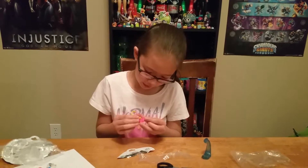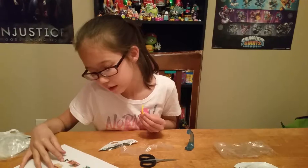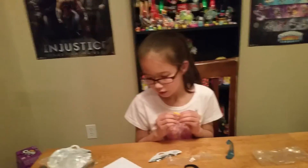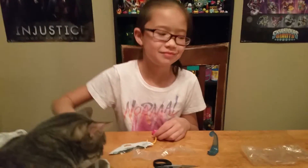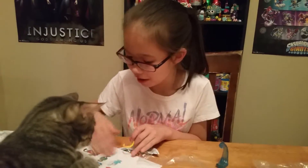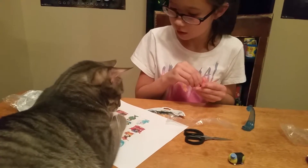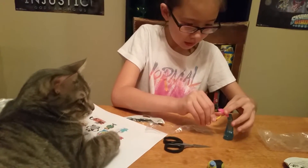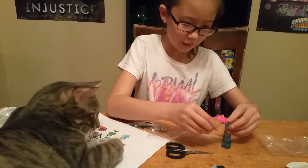This umbrella doesn't want to stay together. Turn him the other way — he's supposed to block the rain, not catch it. Get off my paper! It's supposed to hold him. It's supposed to hang like this, or something like that — hang right here and then it holds him. This is weird.